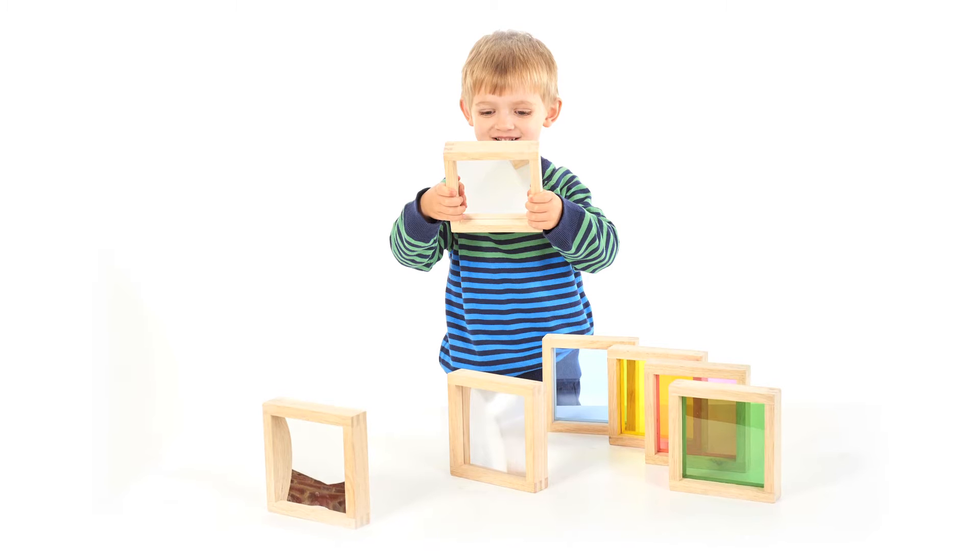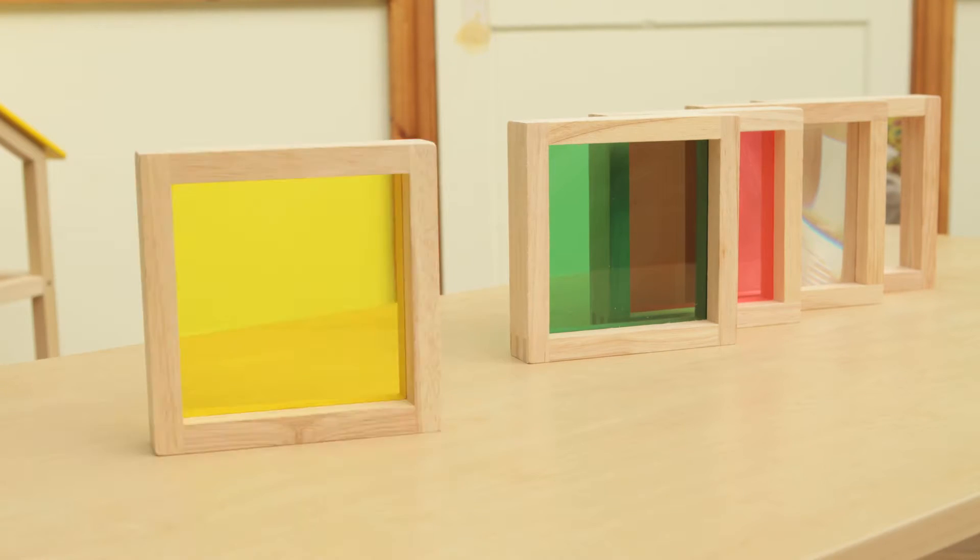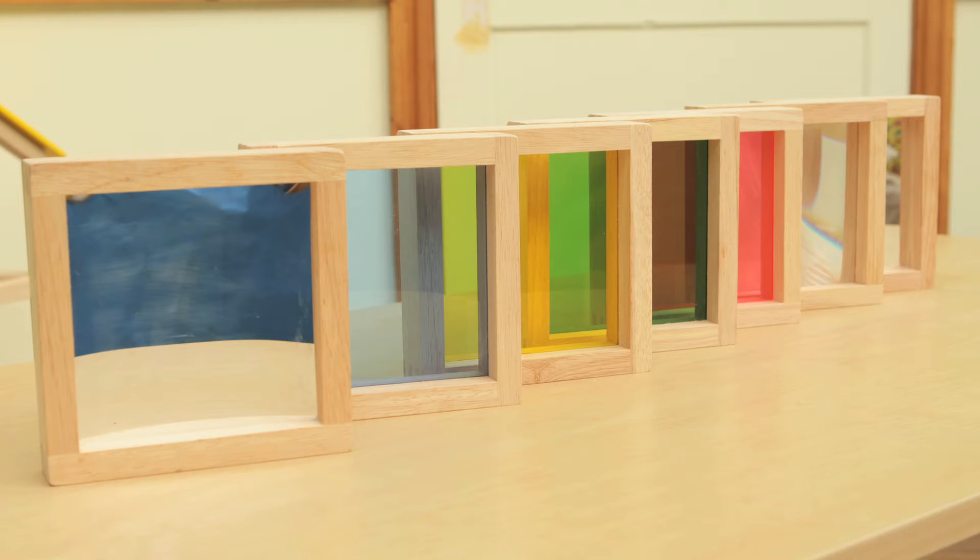Made from rubber wood and each containing a different insert, the seven sensory squares are a wonderful first observation resource and are suitable for children from 18 months of age.